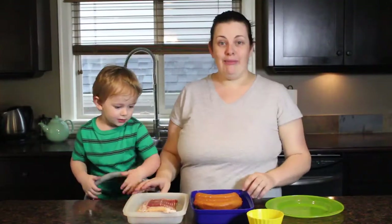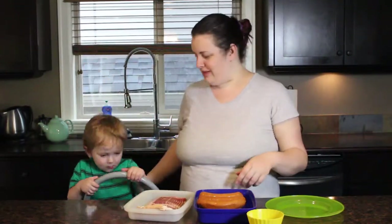Hey guys, it's Tanya here. We're going to make dinner tonight, so we are trying some new segments on this channel.